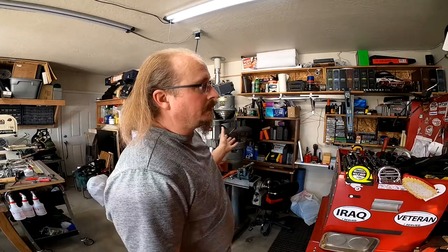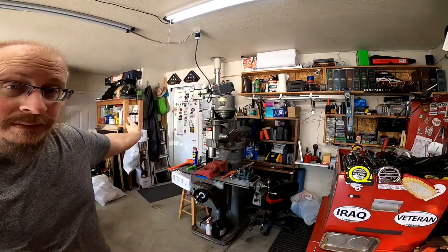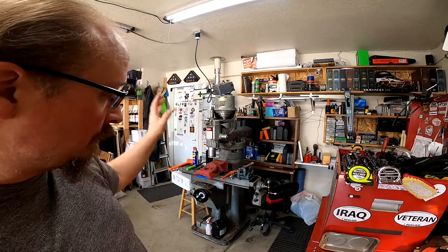So last video I had just gotten my new-to-me 1969 Burke Millwright MVN milling machine, and I was trying to figure out how to get it in here and get it all hooked up. And well, all of that's been done by now. It is here, it is in the shop. This is where it's going to sit and stay.